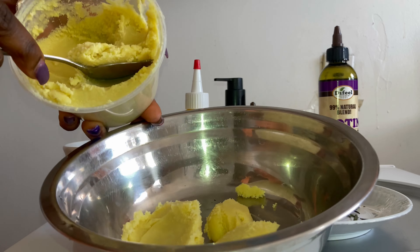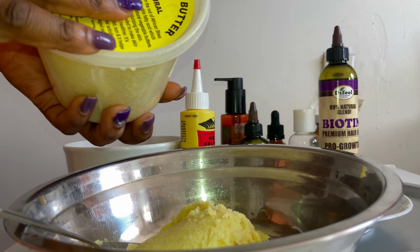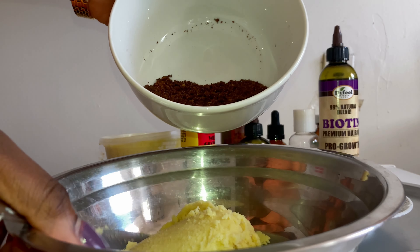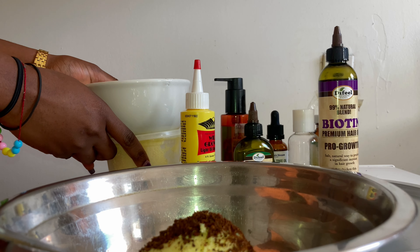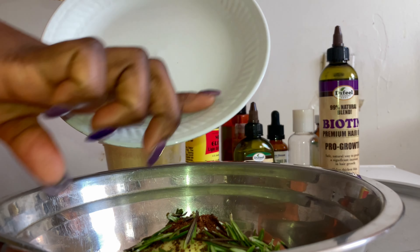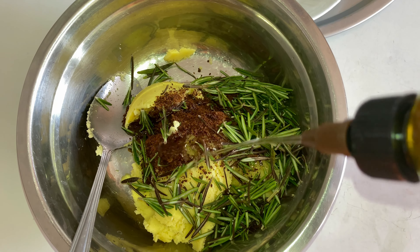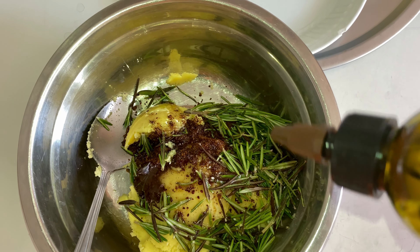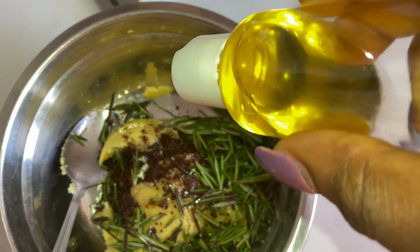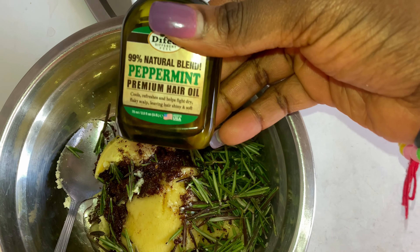I'm going to be eyeballing every single thing I use in this video — I don't have exact measurements. I started off with shea butter. I knew I needed to make a big jar of hair butter because I wouldn't want to be making one every two weeks, which is why I added a lot of shea butter. Next I added my blended cloves. Make sure you really blend your cloves well — mine still had visible pieces. Then I added the rosemary and all the oils. I made sure to add a lot of fenugreek seed oil because it's amazing.